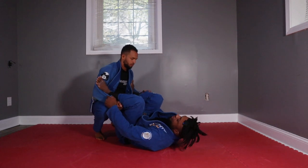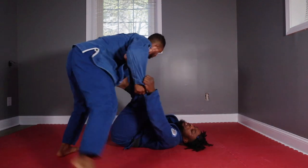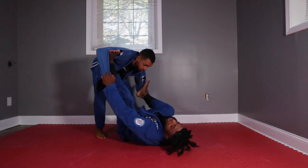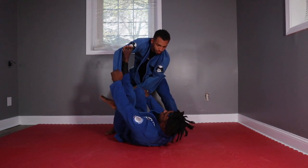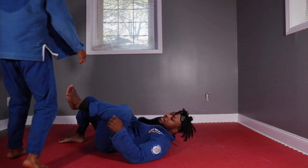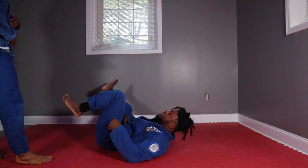One thing to be careful of: if he goes to switch his direction, I need to be ready to switch too. If I'm still extended one way and he's going the other way, he might start to clear my legs and then we're in a bad position. So I might extend just in the direction he's going.